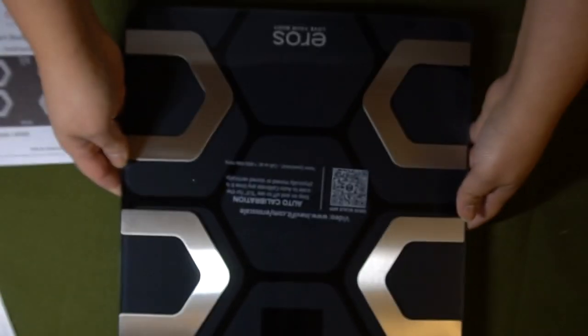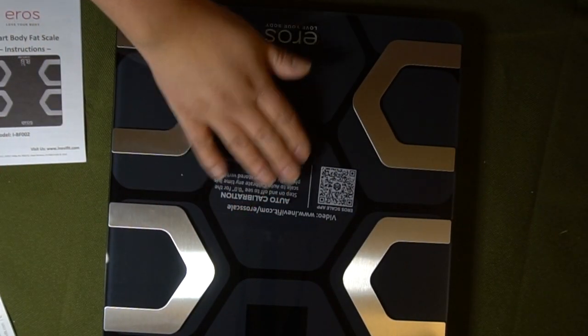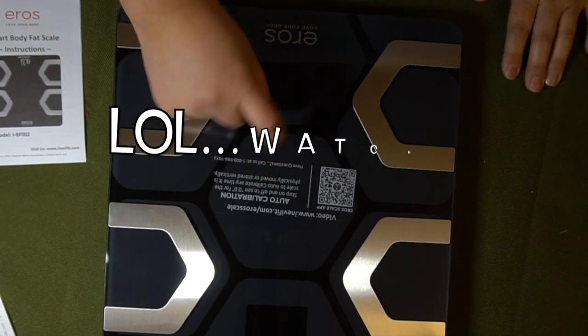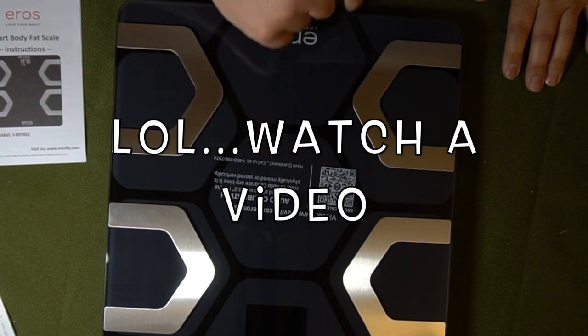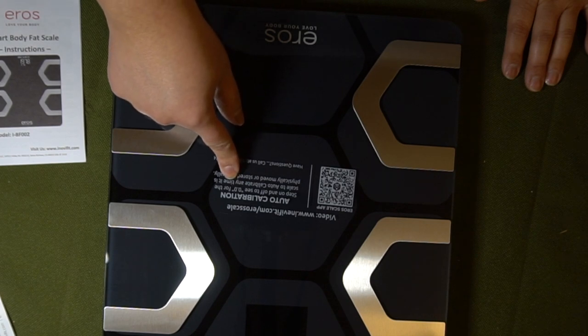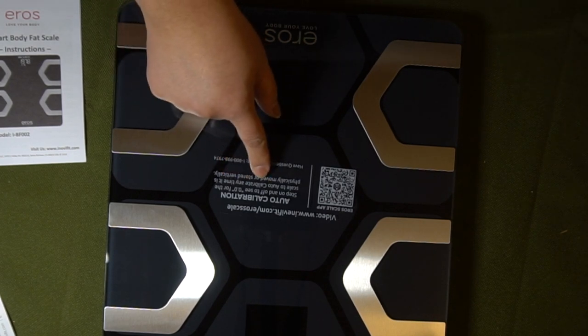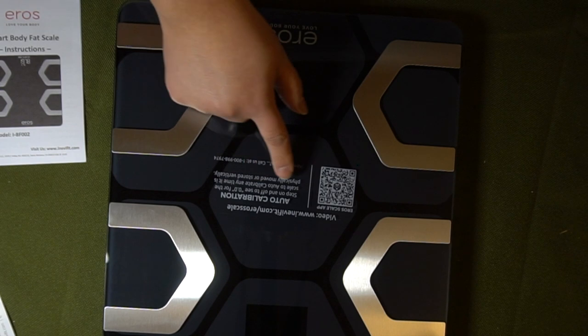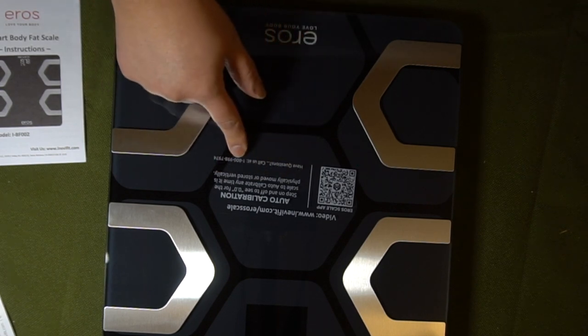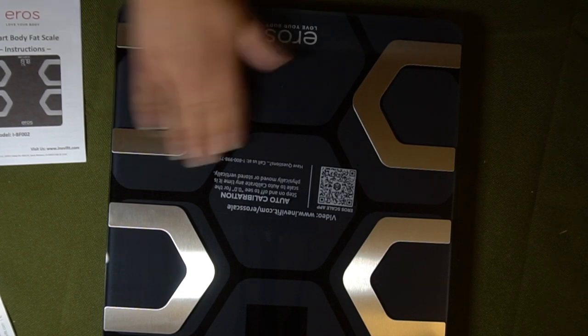Look how pretty that is. Very nice. Now, as soon as you turn this over and you unwrap it — look — you can use video auto-calibration. Step on and off to see zero-zero for the scale to calibrate. Okay, anytime it is physically moved or stored vertically. Have any questions? Call us. That is awesome.